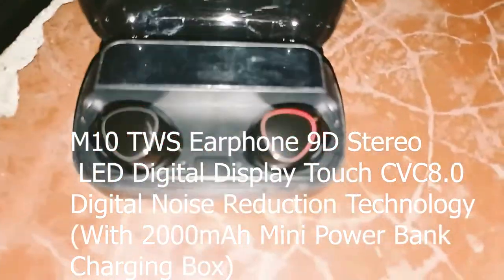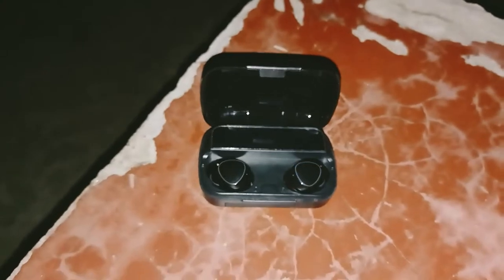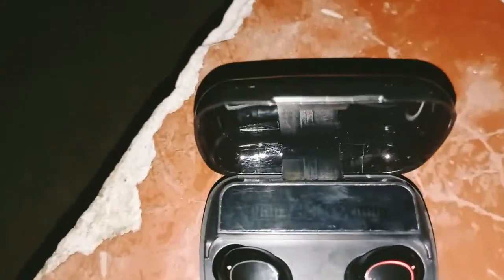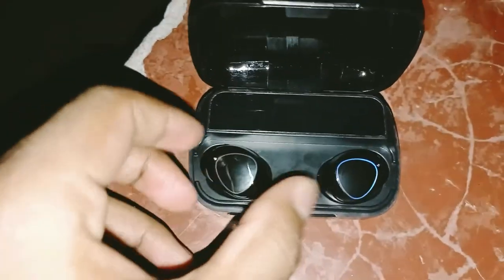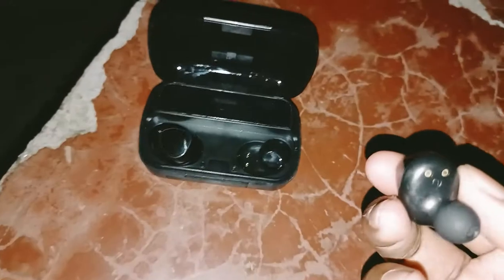This is the M10 TWS earphone, also referred to as the T2 earphone. The earphone case features a charging indicator display showing the charge percentage.